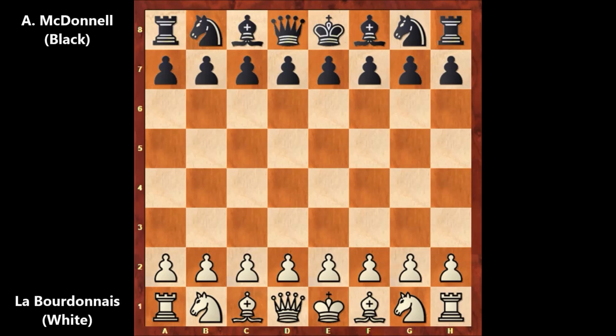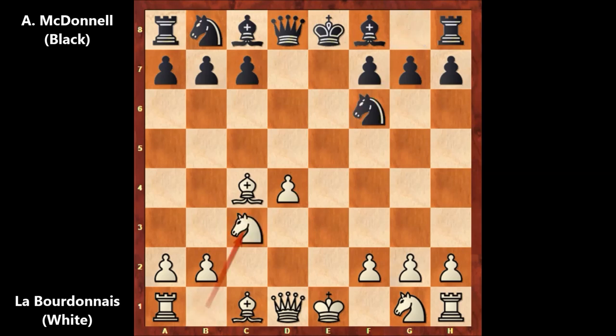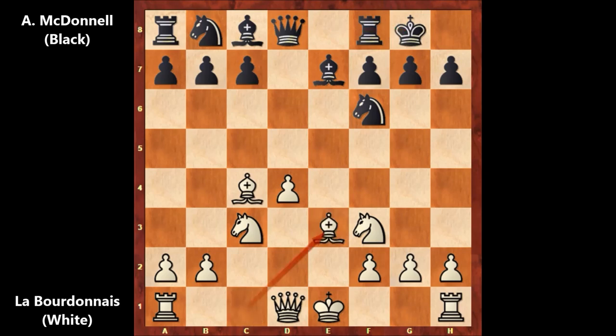Labordonne, playing with the white pieces, starts with d4, d5 by McDonnell, then c4 — the Queen's Gambit, a modern approach for 1834 — accepted. Then e3, e5, bishop takes on c4, e takes d4, e takes d4, knight to f6, knight to c3, bishop to e7, knight to f3, and Alexander McDonnell castled. Then bishop to e3 and c6 by McDonnell, which Paul Morphy didn't like.